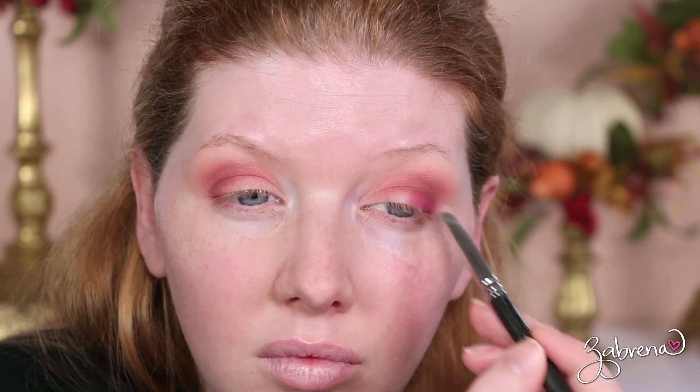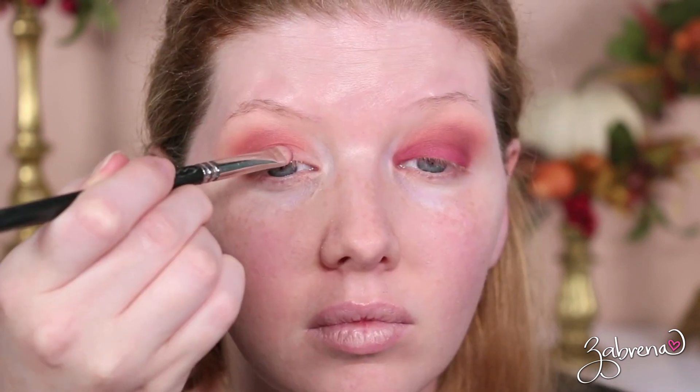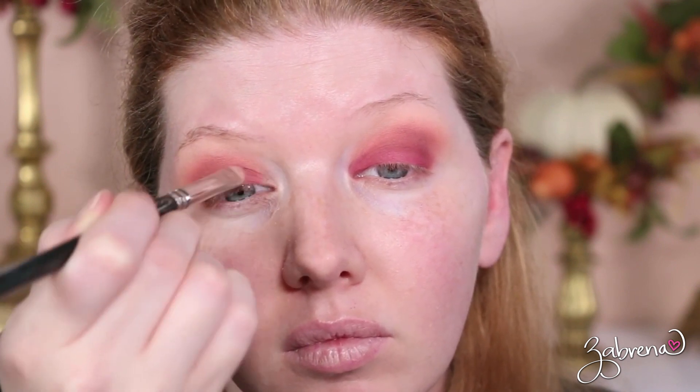The next two eyeshadows are 'Spanked' from Huda and 'Zoned' from Revolution Beauty, applied onto the lid. Huda's was a bit more pigmented — not by much — but it did apply a little easier, and there was a bit of a color difference between these two. You'll see that more clearly at the end of the video.